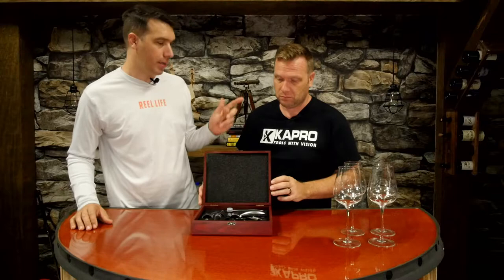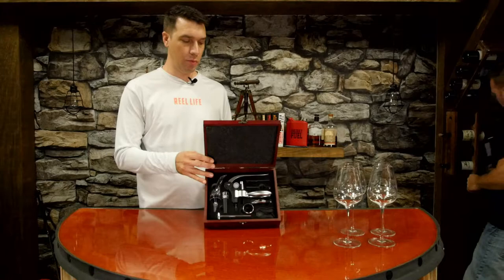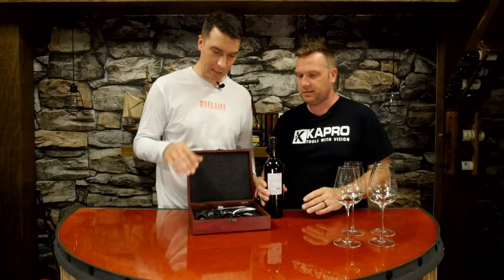Hello and welcome to What Tools Inside - this is our point of view. Today we're going to be talking about wine, more specifically how to open it. Why don't you get us a bottle from the wine rack? We're going to demonstrate how this system really works - it is a great system and a great gift.